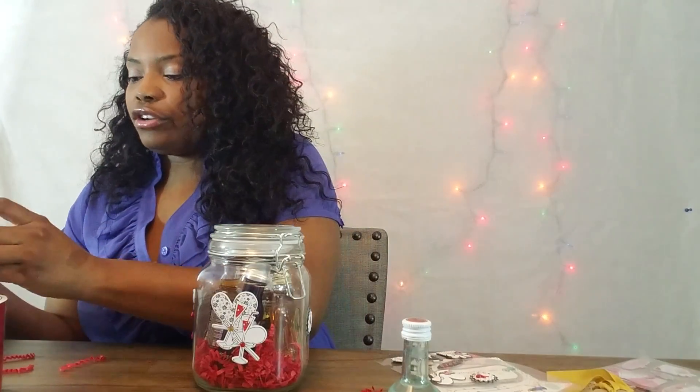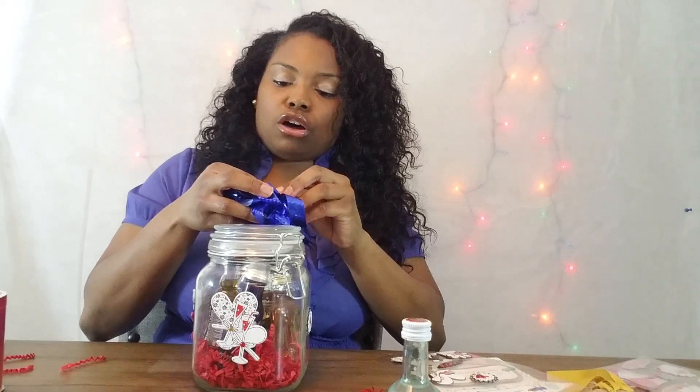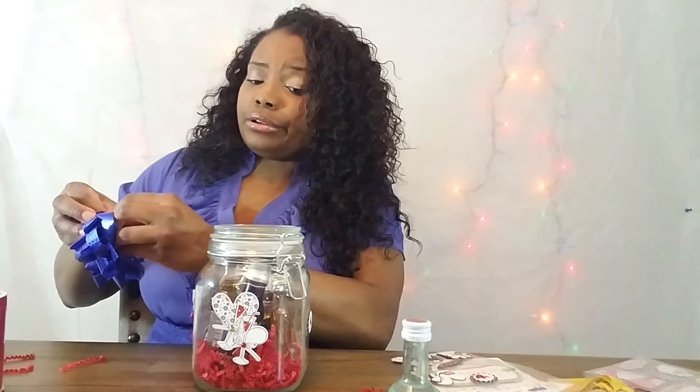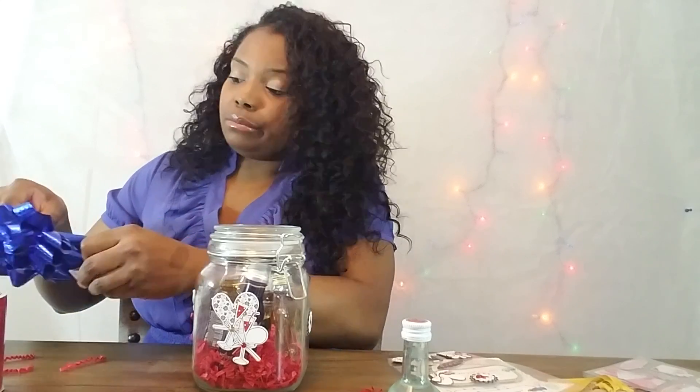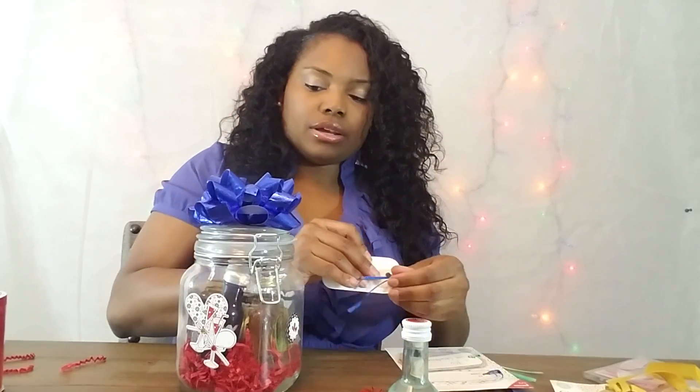Once your stickers are on there, take your bow — these bows also cost a dollar at Dollar Tree. The small alcohol bottles range from a dollar to two dollars depending on which ones you get. Take your bow and put it right on top. Then take your name tag and thread the string through and tie it around the jar.